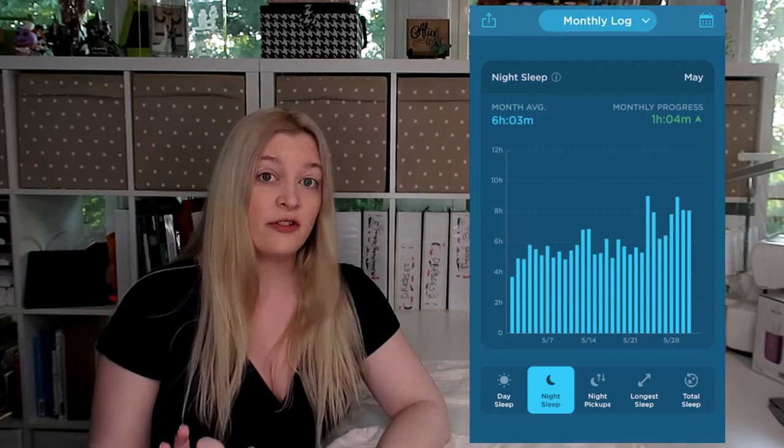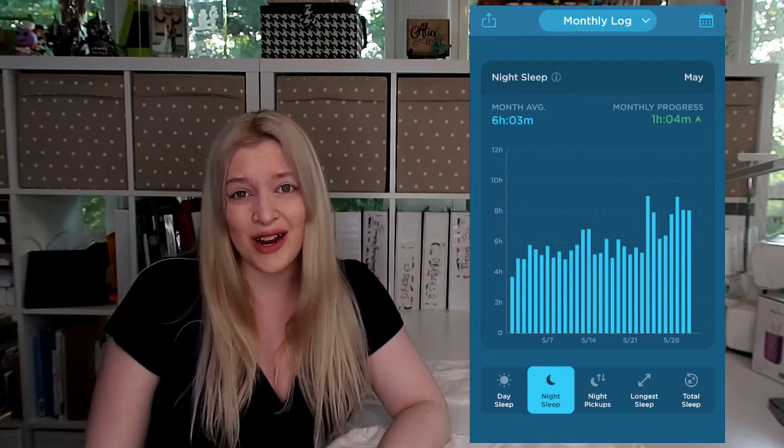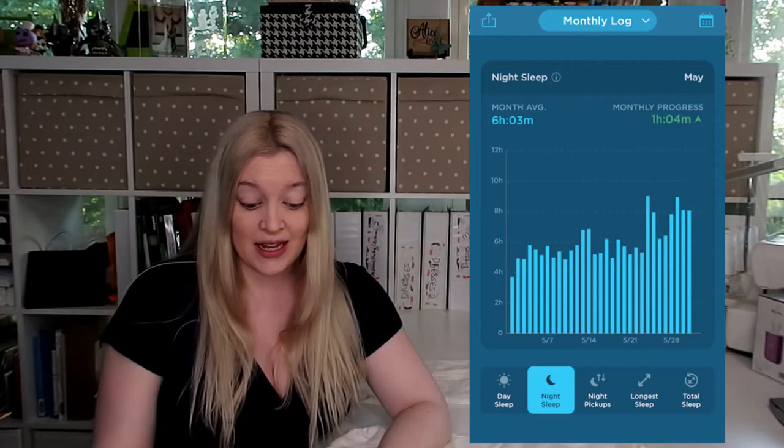Let's take a look at Alice's monthly log. I've gone back to when my daughter was six weeks old. At six weeks old, her monthly average for how long she was sleeping at night was six hours and three minutes — that's pretty good for six weeks old. There are a lot of different days that fluctuate on the chart, the same as any baby where you'll have better nights and not-so-great nights. Six hours and three minutes is completely reasonable, and she was sleeping about six hours each night starting at six weeks old.